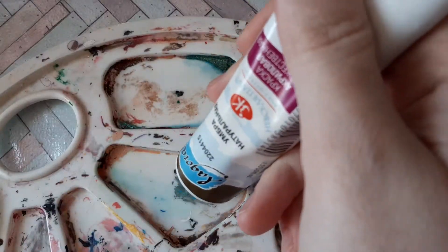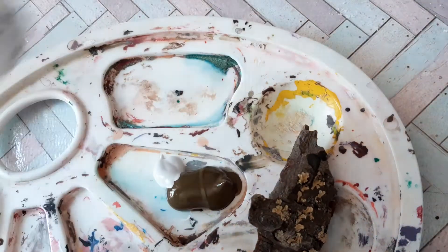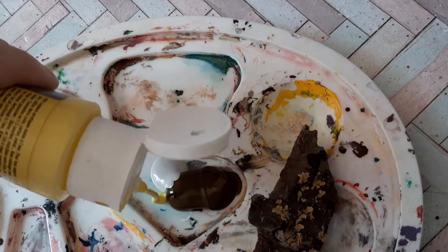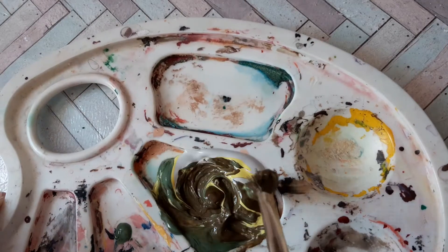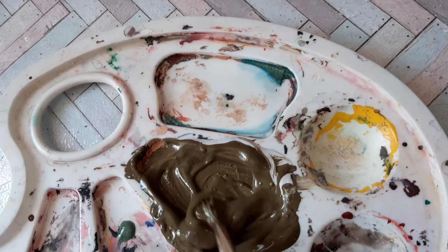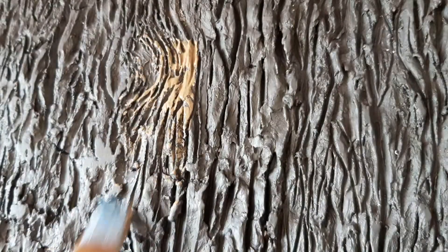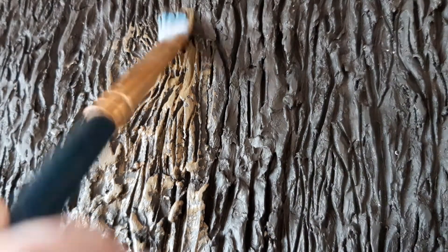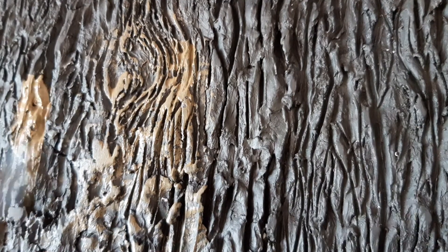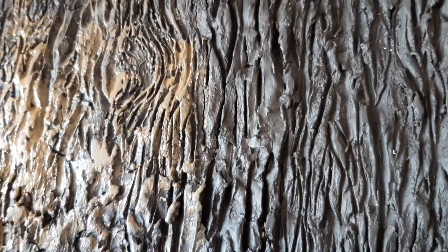I mixed acrylic paints — raw umber, grey, lemon, and green. I compared the mixture with the reference. Not bad. I wiped off the excess paint and started to apply the second coat, using a flat brush to do a kind of dry brush technique. I tried to coat every white spot.